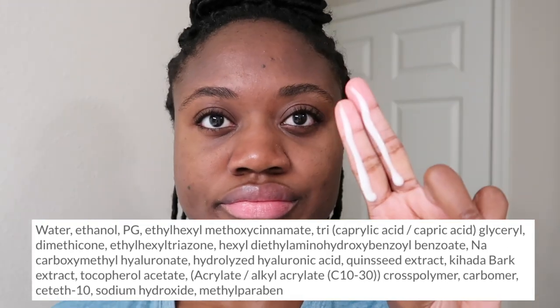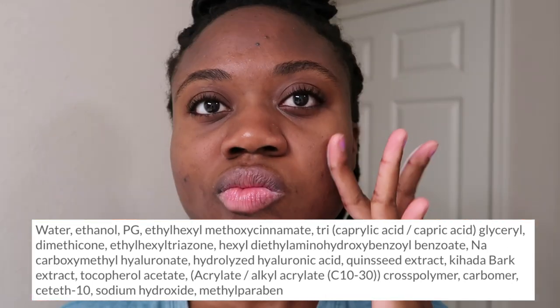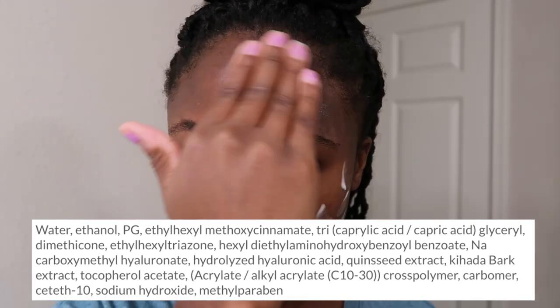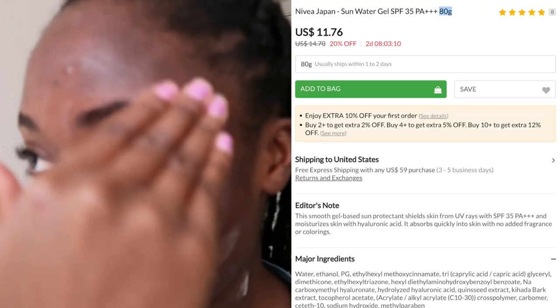Note that this contains alcohol — listed on the label as ethanol — but I didn't experience any drying from it. The smell really isn't a factor; this is truly a fragrance-free sunscreen. It does not sting your eyes, and I didn't experience any white cast or any peeling.